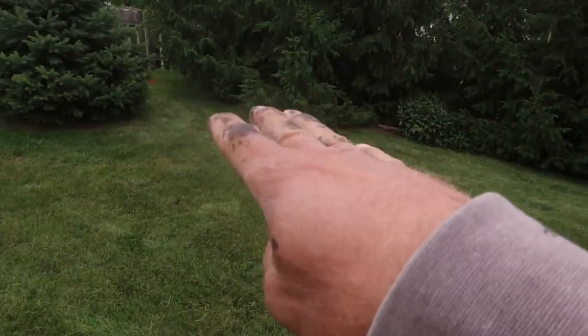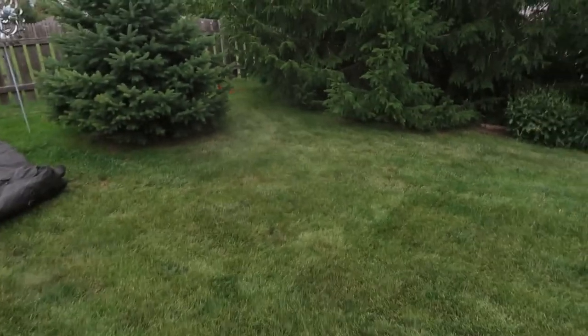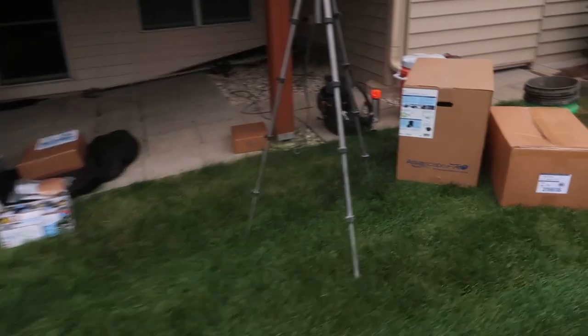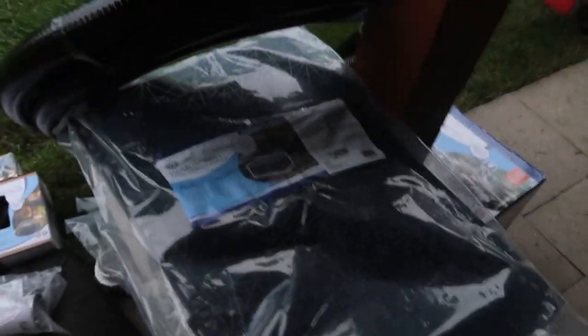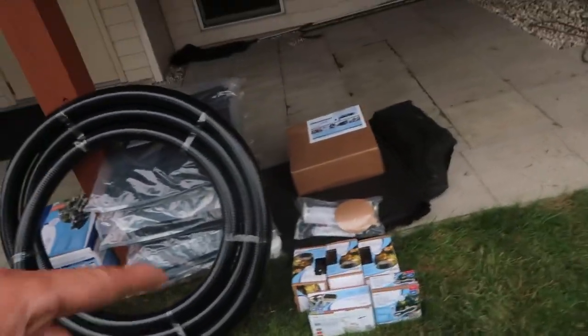We are going to be doing a really fun pondless waterfall using granite, six small aqua blocks. We have a 25 by 15 liner, a waterfall vault, 30 foot by 10 foot stream liner, a 12 inch waterfall spillway, 25 feet of two inch pipe, three one-watt lights, and an SLD 2-5 pump. Of course we have our foam and some install kit items — that's the amount of product we're going to be using.